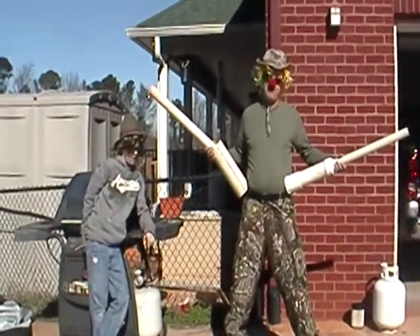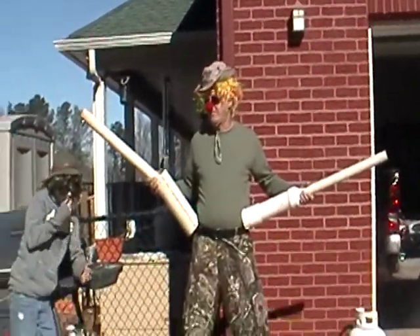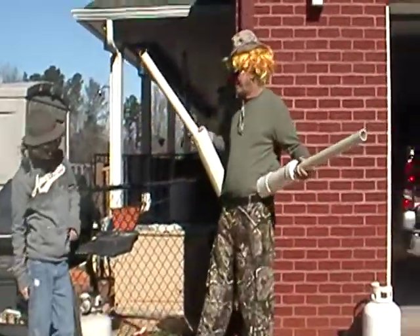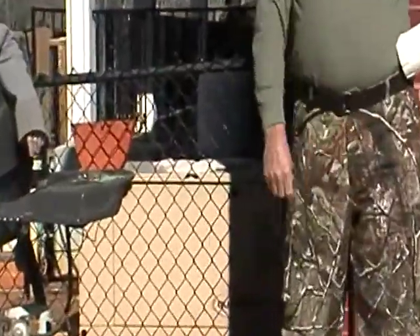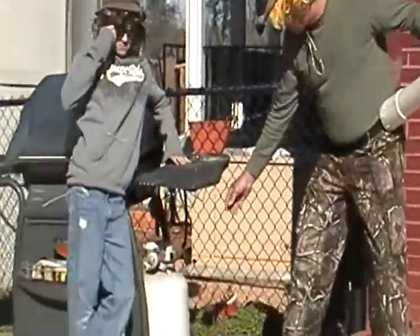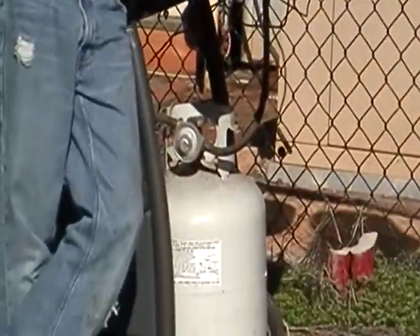Hi, cute redneck spud junkies out there. Been trying to come up with an igniter for your spud gun? Been pulling around with a pile of light emitting diodes, pulling them out of that barbecue grill?